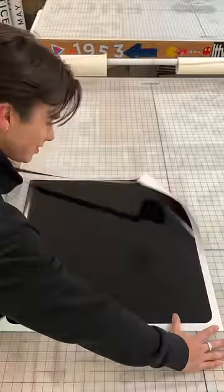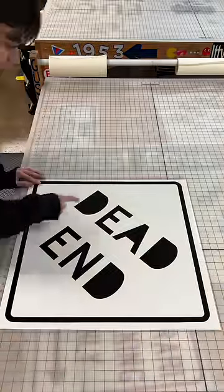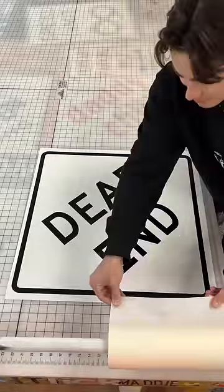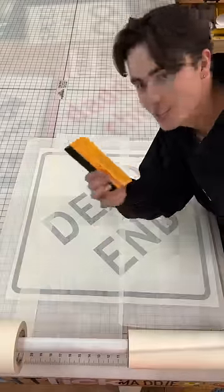Peel this and this. Take out these little things. Little knife. Transfer tape. Squeegee.